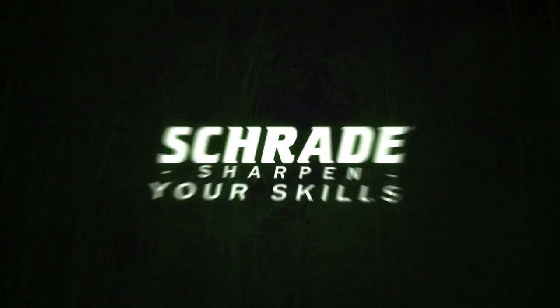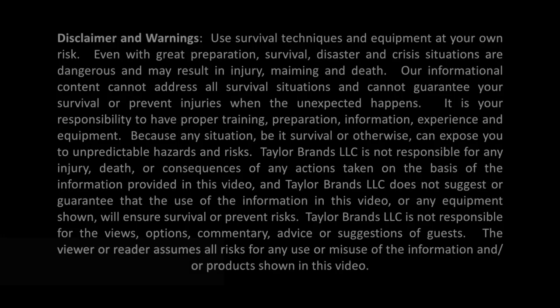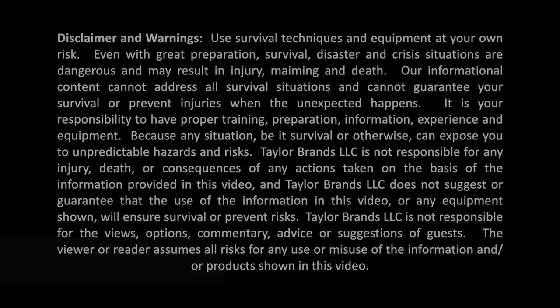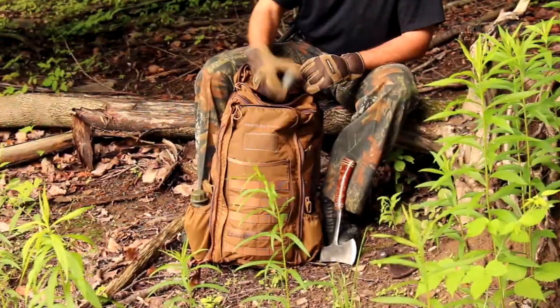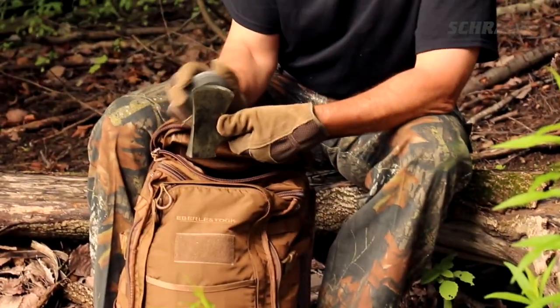Schrade Quick Tips — Sharpen your skills. In this Schrade Quick Tip video, we're going to show you how to field sharpen any hatchet or axe using a round sharpening stone. Along the way, we'll show you how to avoid some dangerous mistakes and share some expert tips to get you sharpening like a pro.